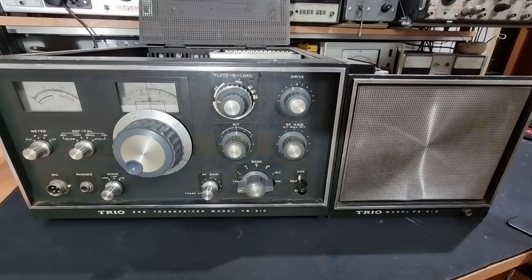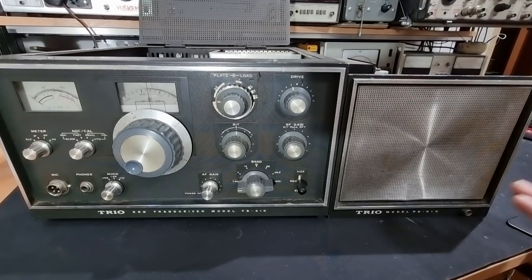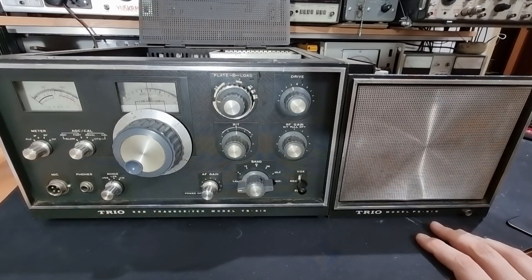The only previous unit produced by Kenwood was the TS-500, produced in about the same period of time. This unit came to me in pretty much complete shape. The only thing missing was the power cord connecting the power supply and the radio itself. This is the matching power supply unit, the PS-510.